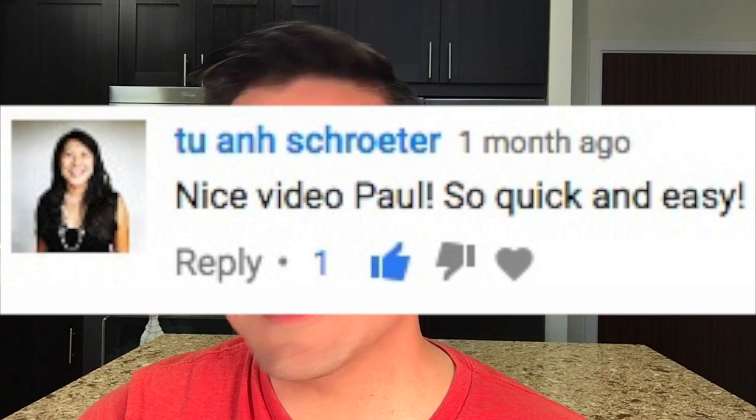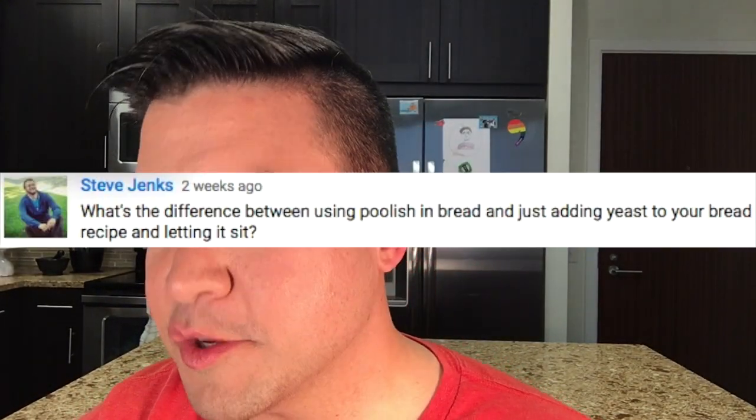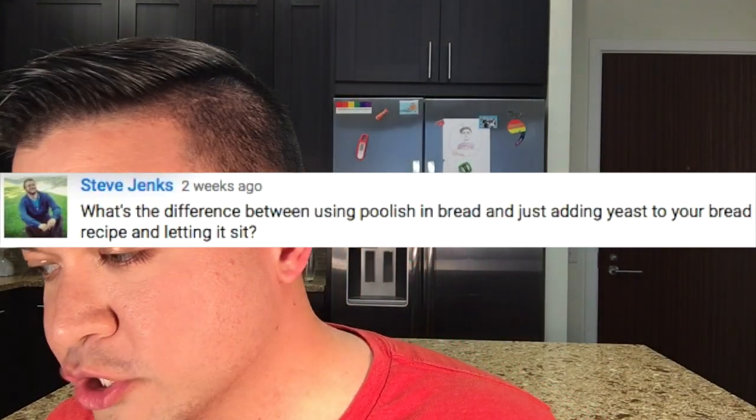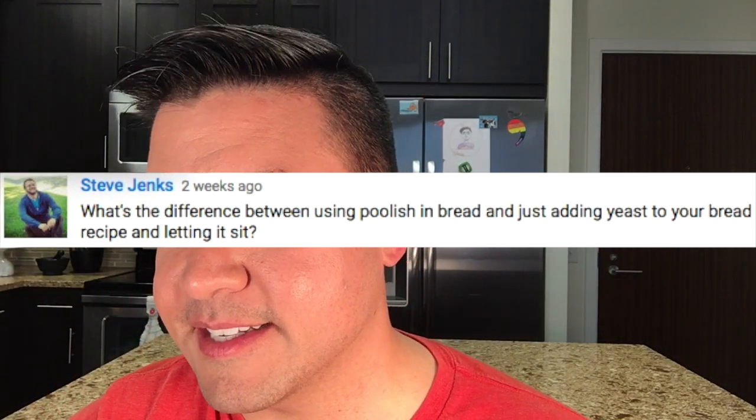Tuan says: nice video Paul, so quick and easy — I'm sure she's talking about the frozen yogurt, not me. Steve asks: what's the difference between using poolish in bread and just adding yeast to your bread recipe and letting it sit?